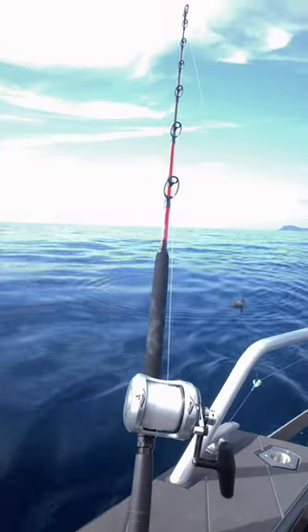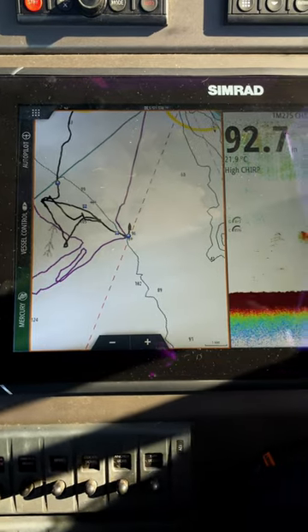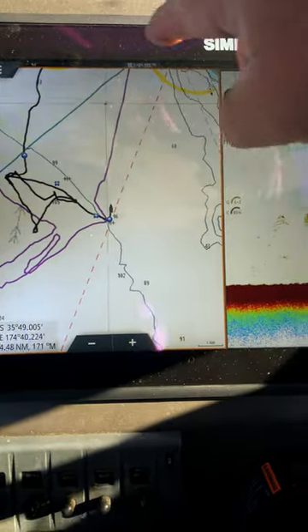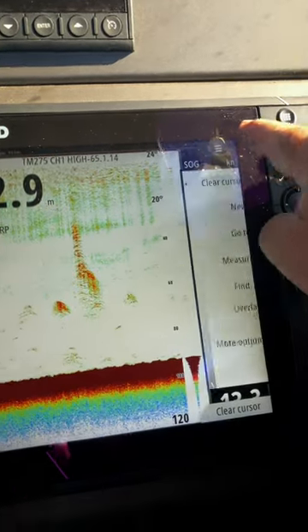Here's a simple navigation tip using your Simrad autopilot. With your GPS screen selected, tap your screen and put a cursor mark on it. Then go to your drop-down menu and select 'Go To'.